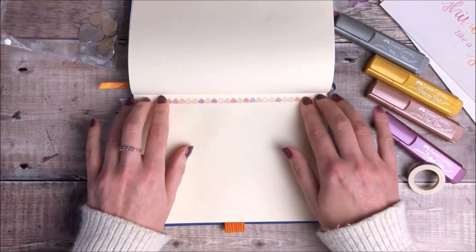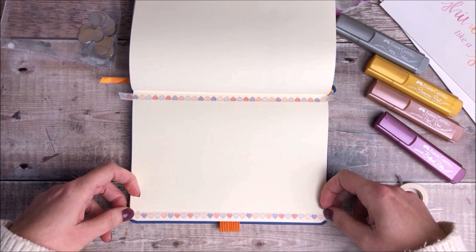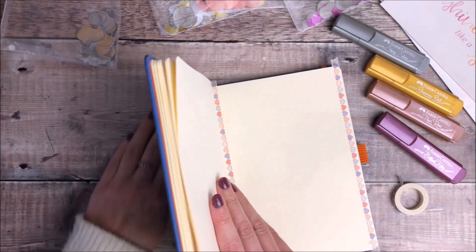I'm just using the cheapest washi tape that I can find because one of the bonuses of that is that it doesn't stick that well to your page. I'm only using these to mask off the area so I want to be able to easily remove them at a later date.